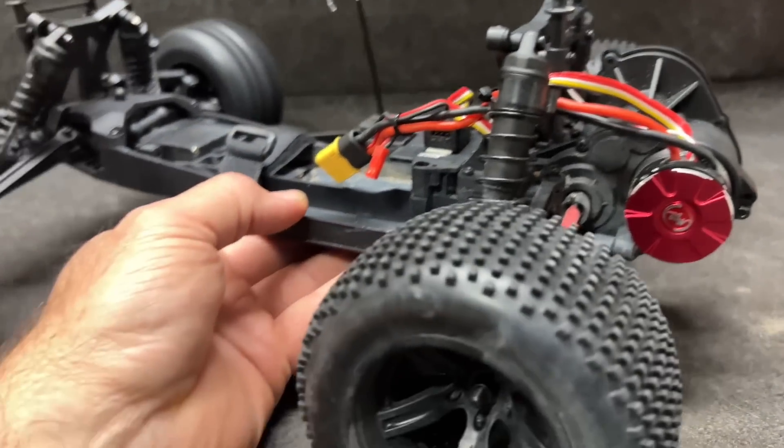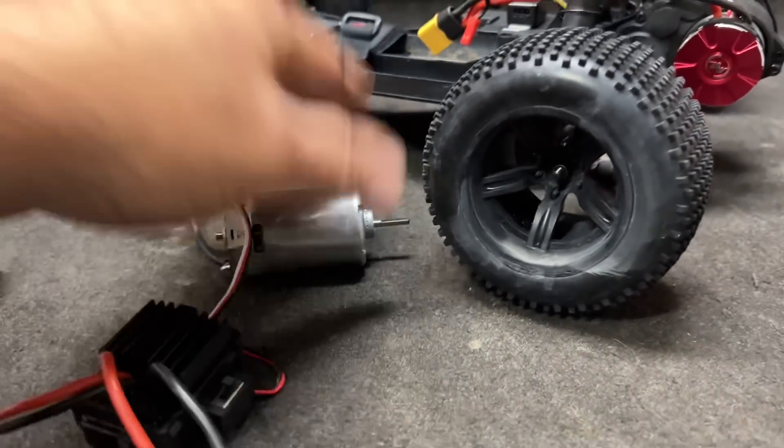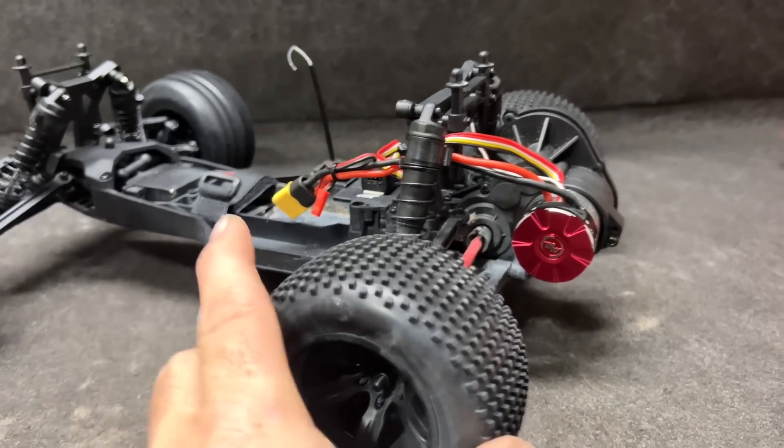Let me go ahead and show you the settings I've got with it to make it work, and hopefully it'll keep us cool. We'll take the temperature probe out with me. There's a stock motor and stock ESC still warm from the other run. Let me show you the settings.